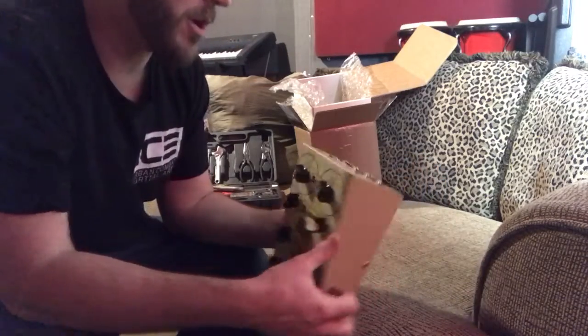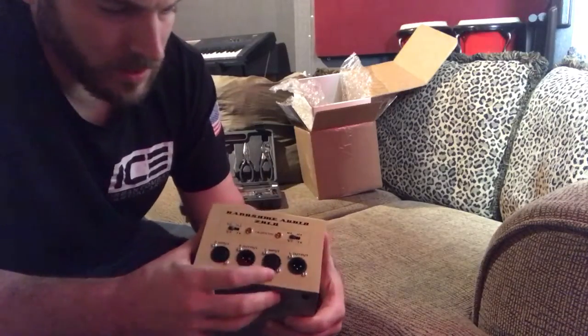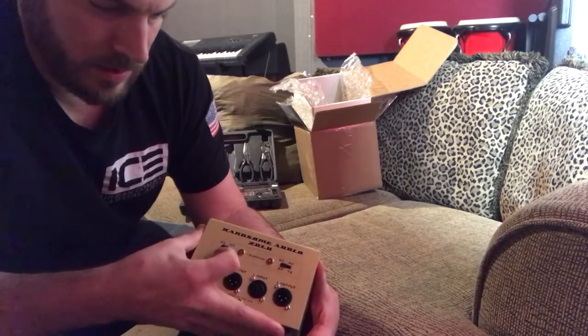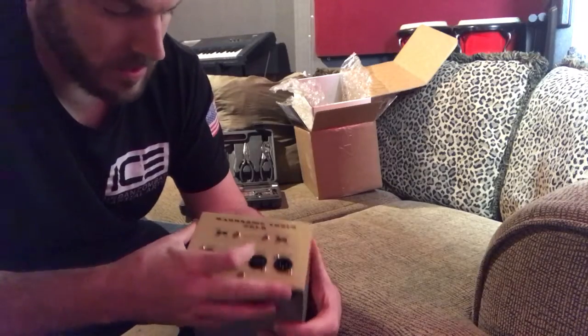That's about all I can say. It looks really good. It's not heavy. There are your typical connectors — in, out, in, out. There's your deck select for left and right, along with your calibration points right there. That's pretty cool.